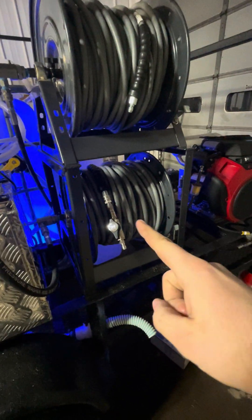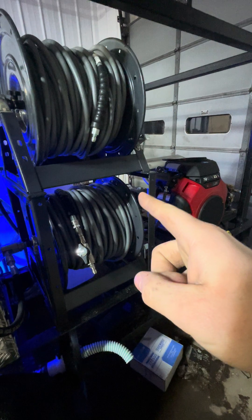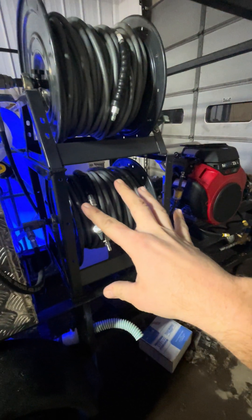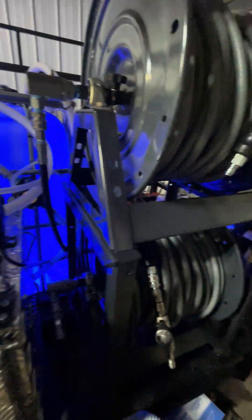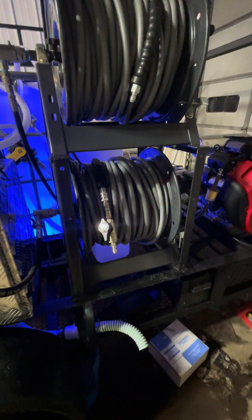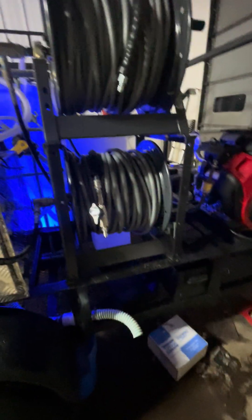Two hose reels — that one will be for my main eight-gallon-a-minute, and that one will be for my four-gallon-a-minute if I have an extra guy coming with me. Or if this hose busts, I can easily just swap out the whip line to this one and pull off that way, so I don't have to repair the hose on the scene. I can just roll it up, come back to the shop, and swap it out later.